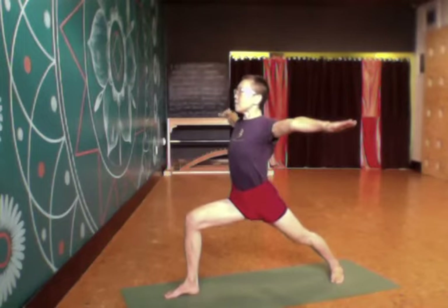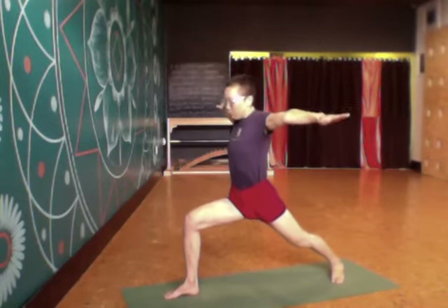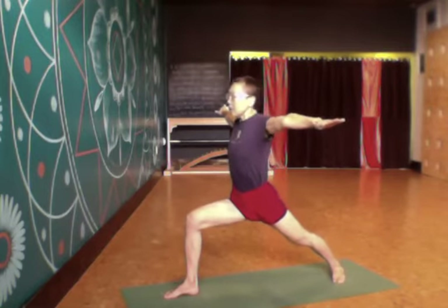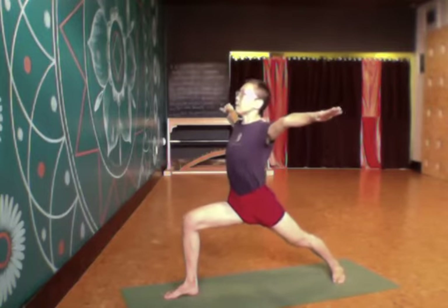I can extend the arms out into Vimanasana. I keep pressing into the left, out of here lifting up to the left inner thigh, spreading the chest open as I reach out through the arms.